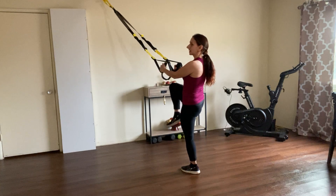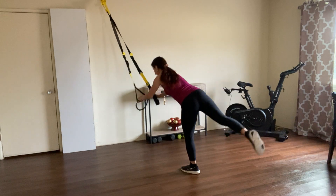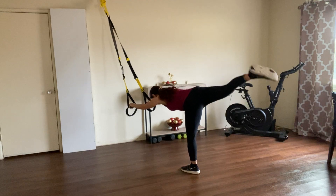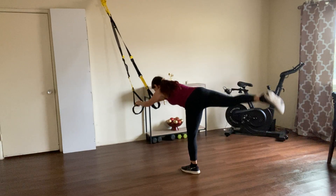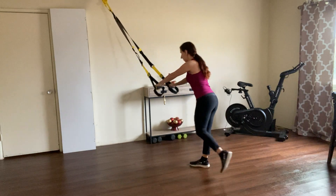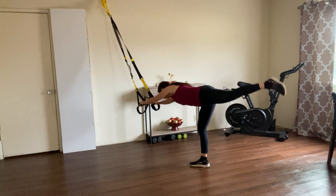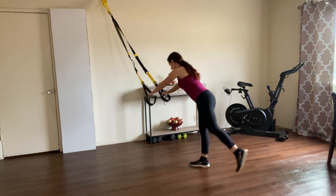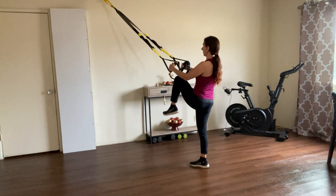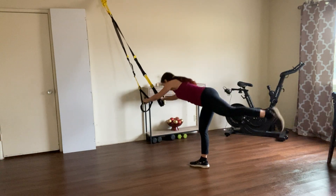Let's do two more sets just like that. Last set and then we switch legs. Very nice — let's go on the other leg. Same thing: knee up, go into the hip hinge, give me four, three, two, one. Three more sets — and last set.